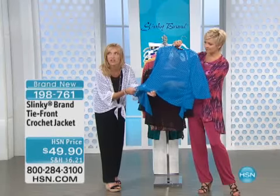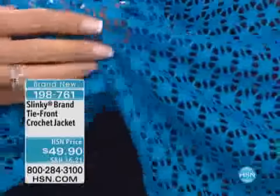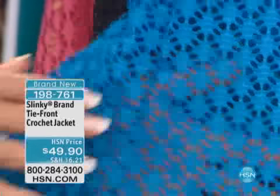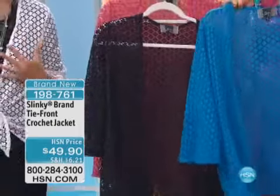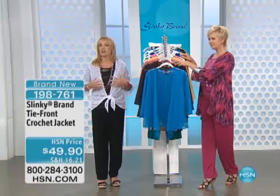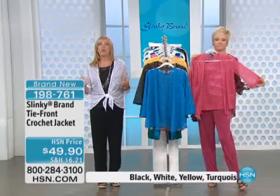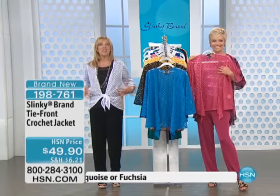And it's stretchy. How many times have you seen crochet that's stretchy? Normally it's rigid and stiff. This is soft and elegant. Look at the beautiful textured detail of this crochet. These are the fun pieces that are going to spice up your wardrobe, add texture, add dimension, and make a classic outfit more fun.